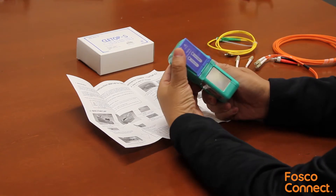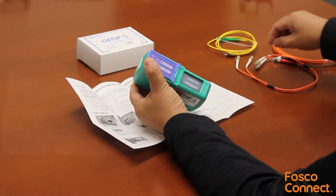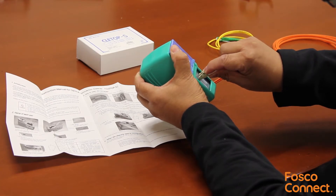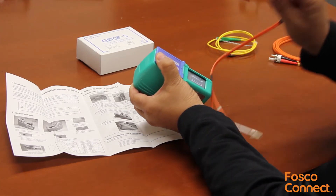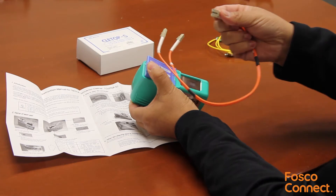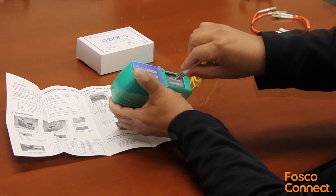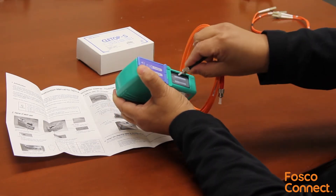When you push this button, the cleaning cloth is exposed. Just push your connector 90 degrees vertical on the cleaning cloth. Keep some pressure and wipe it in this direction. When you release the button, the cover is returned back. It cleans SC connectors, FC connectors, and ST connectors.